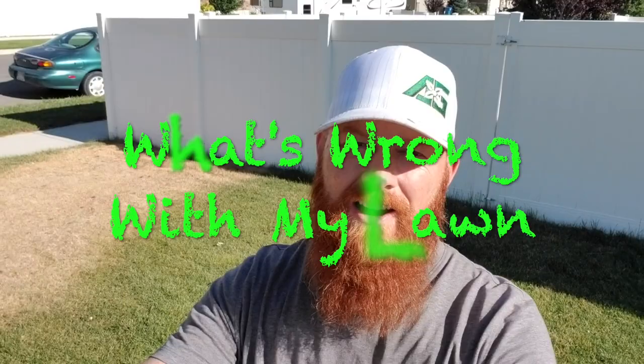My friends, Pestin Lawn Ginger here for another episode of What's Wrong With My Lawn? Another person gave us a call and said their lawn isn't looking quite right, so let's go check it out.